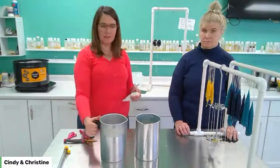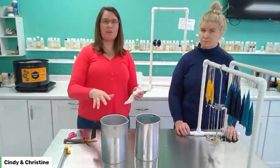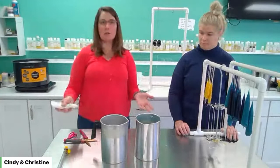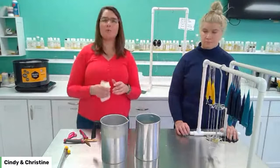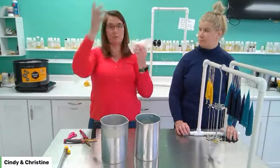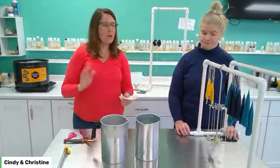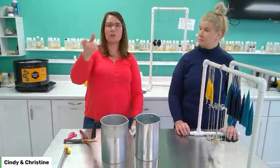In between dips — just like with our carved candles — this other melting pot has plain tap water. The tap water cools off the taper candles between dips. So we dip in the wax, then in the water, then in the wax, then in the water to get build-up. The wick I'm using: since we're making a taper candle and it's very skinny, we want a small wick — we don't want a big torching flame throwing wax everywhere.